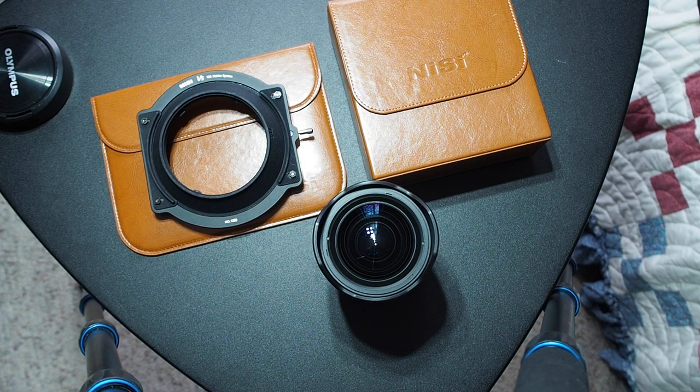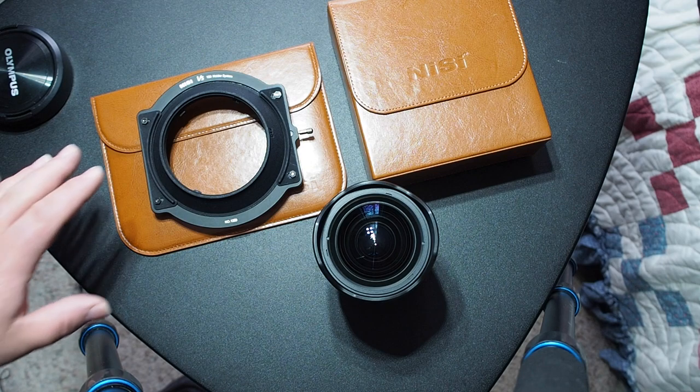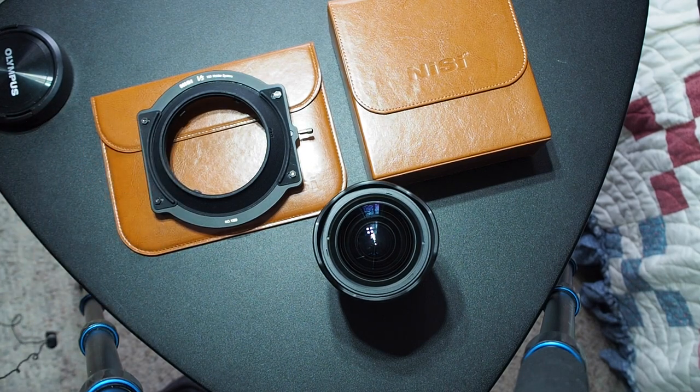Hey, what's going on you guys? Jamie here. Finally got a free minute to put together this video for the filter adapter for the MZUICO 7-14mm F2.8 Pro — the filter adapter designed by my friend Phil Norton.